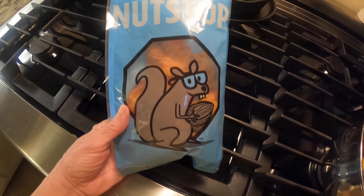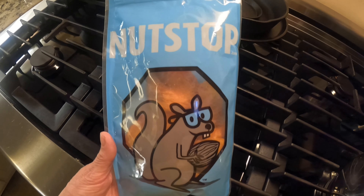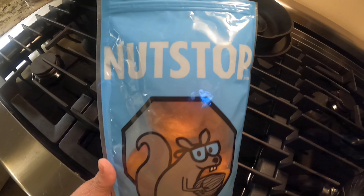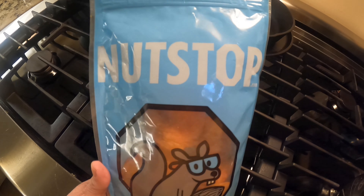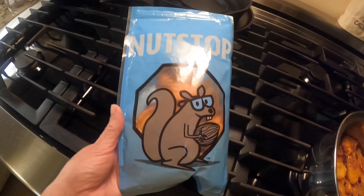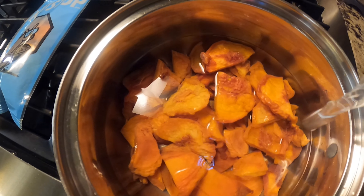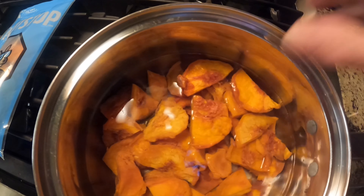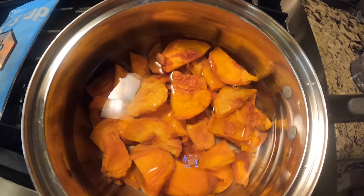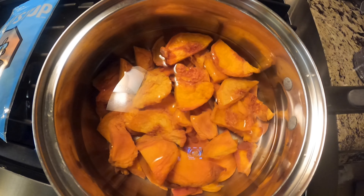I'm going to use dried peaches to make my fried pies. We went to the grocery store and there weren't any dried peaches - I don't think they even had dried apples. So I ordered these online from the Nut Stop. They come in one-pound bags. I didn't use even half a bag. I added some water just to cover them so they'll rehydrate, let them sit a while, then turn the fire on and cook them down, adding some sugar, maybe a little butter and vanilla.